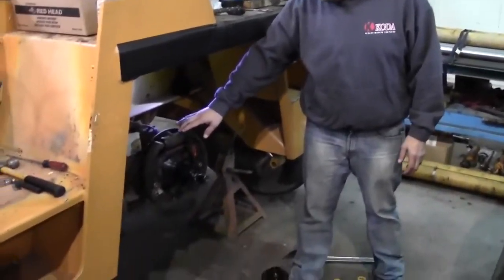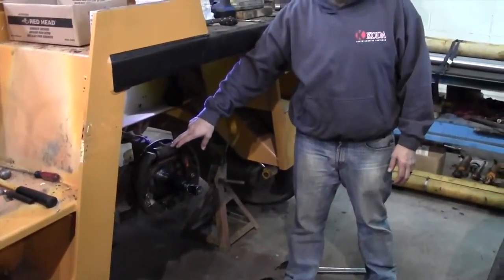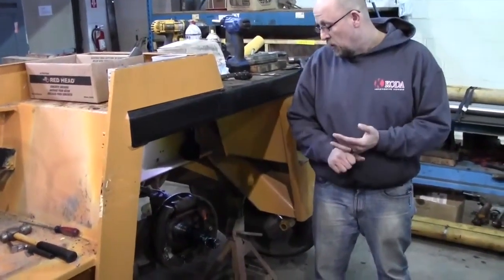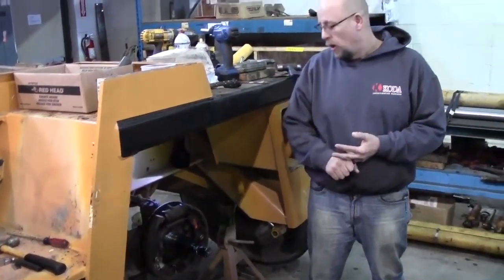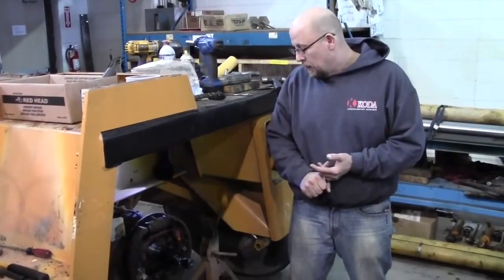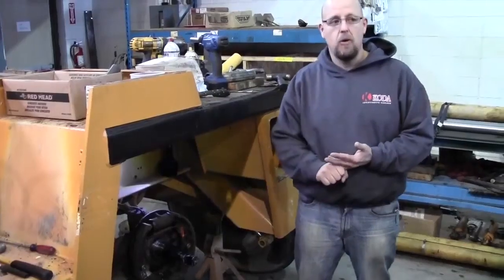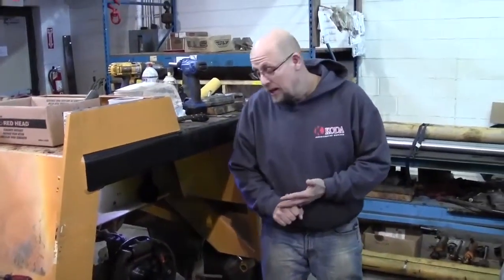We automatically rebuild the wheel cylinders. The reason we automatically rebuild the wheel cylinders is, number one, they're always leaking. Number two, we never know what kind of fluid cross-contamination we have going on. A lot of these cranes take either one of two fluids — ATF trans fluid or brake fluid, dot 3, dot 2, dot 1, whatever somebody's put in it.